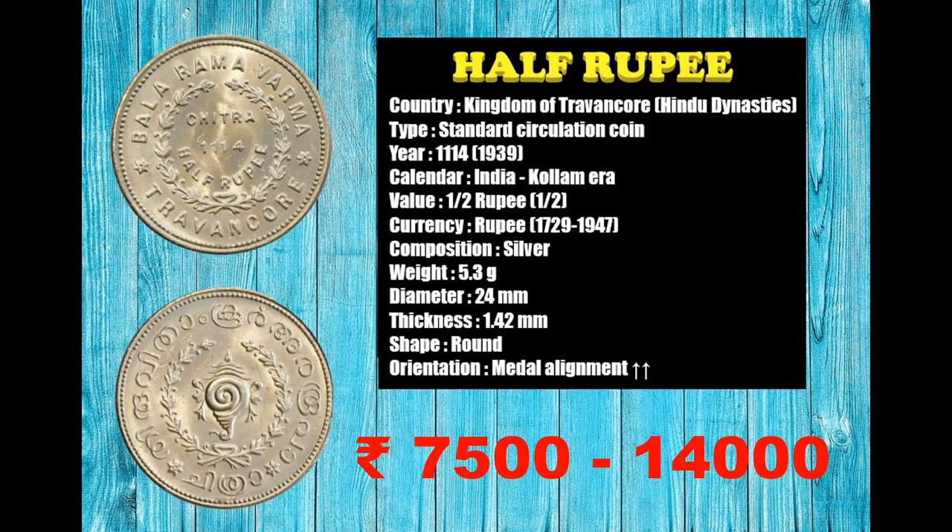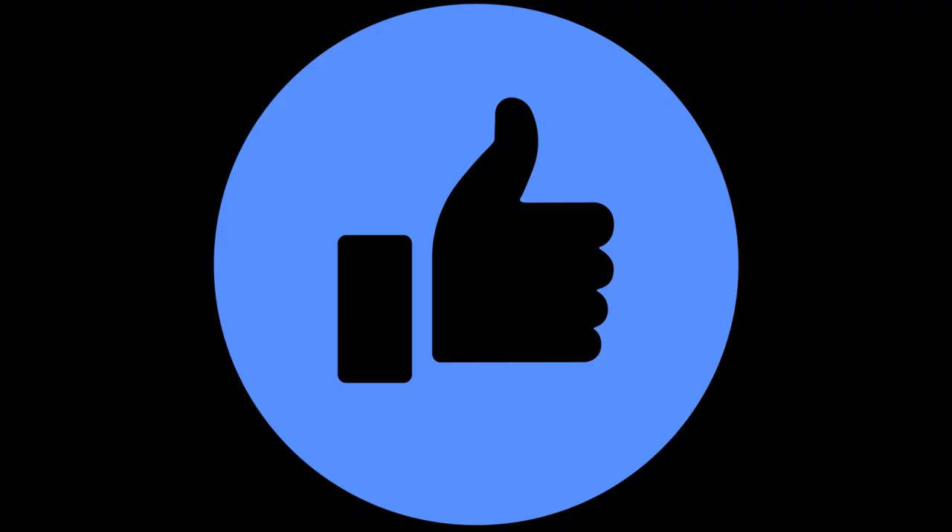This coin is valued between 7,500 to 14,000 Indian rupees in normal condition, as per the market rates of June 2020.